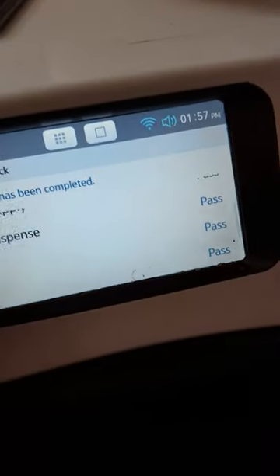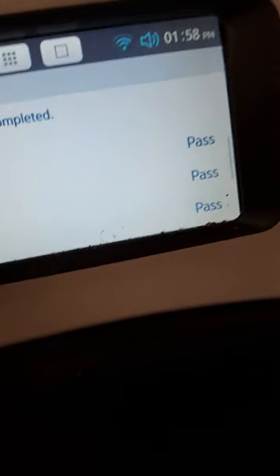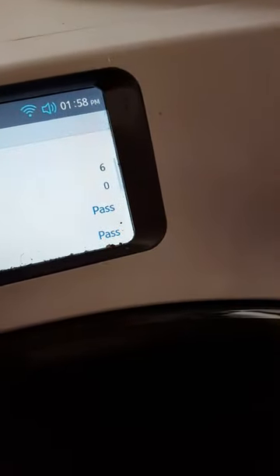As you can see here, the machine has passed everything off and it's basically saying the installation is okay — it hasn't detected any problems with the installation. The next thing I'm going to show you is the Wi-Fi side of it.